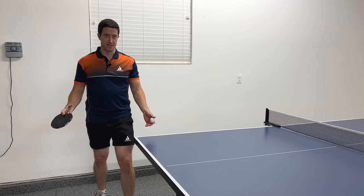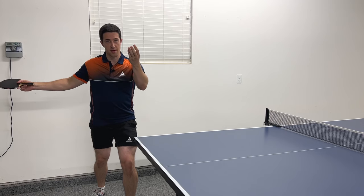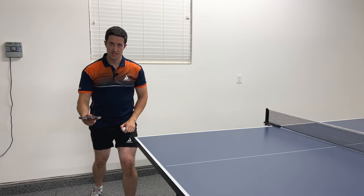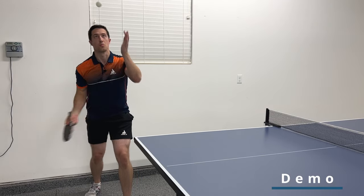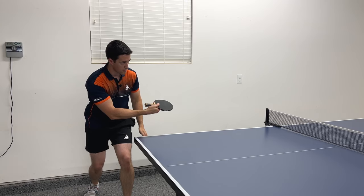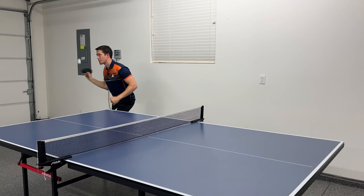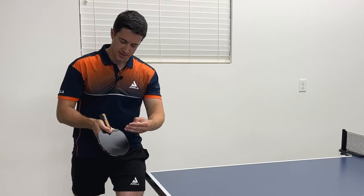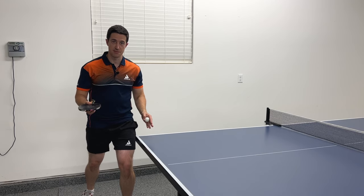When performing the backspin pendulum serve, it'll be very similar to the topspin with a slight difference. We're going to toss the ball up in the air, bring our arm back, and instead of connecting and brushing on the back of the ball, we are going to open our racket slightly, keep it flat, and brush under the ball and finish on the other side. Really try to make contact with the ball with the top half of your racket — that's the point at which your racket is traveling the fastest and you'll really feel a difference in how much backspin is generated.